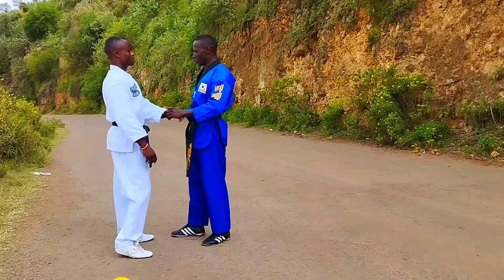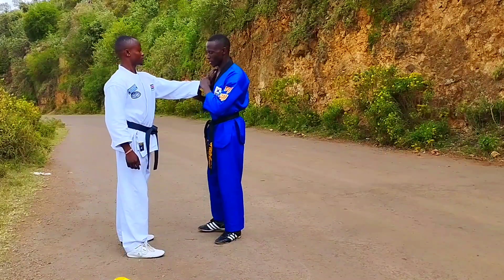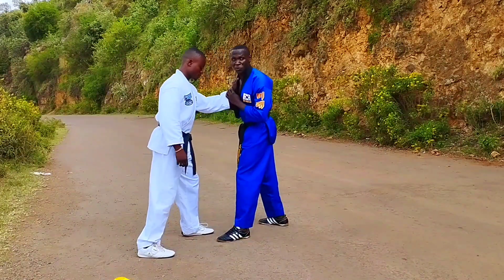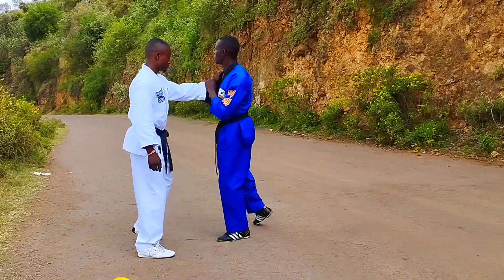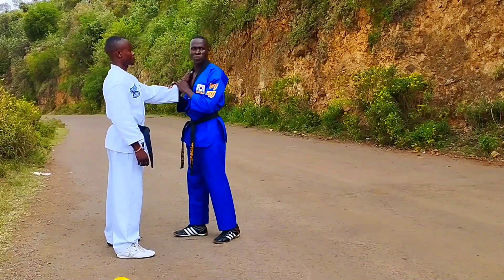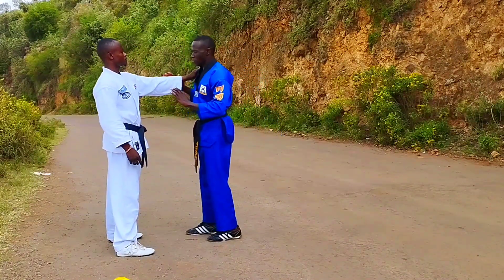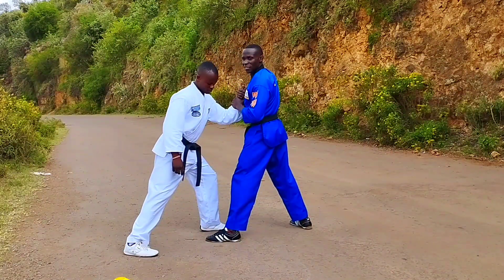When an opponent grabs your collar using one hand, what you simply do — it's very simple — you choose your favorite leg and you step backward. As you step backward, you pull your opponent towards you, and as you pull the opponent towards you it's like a shock to him. It's like he has submitted or given himself unto you.